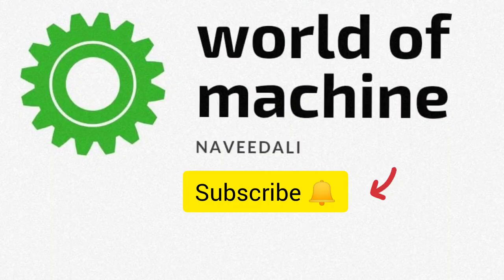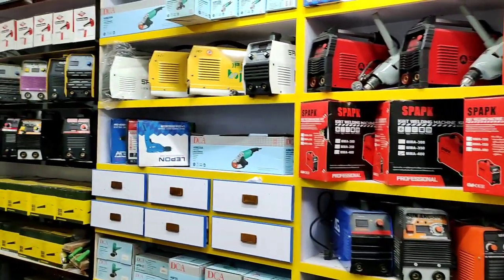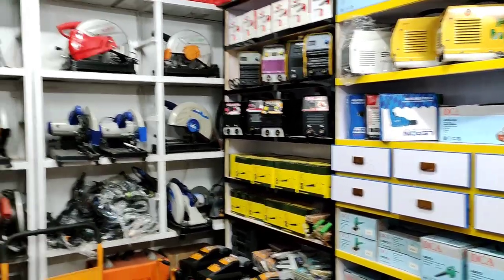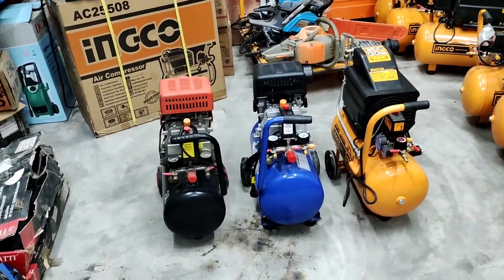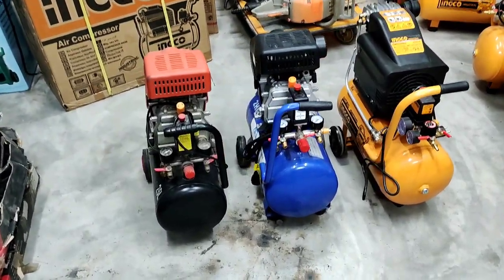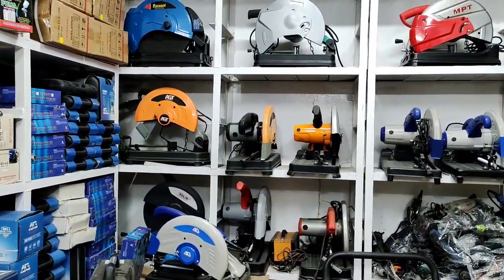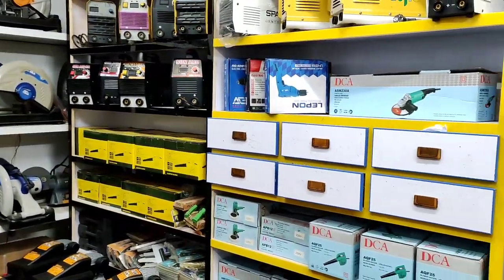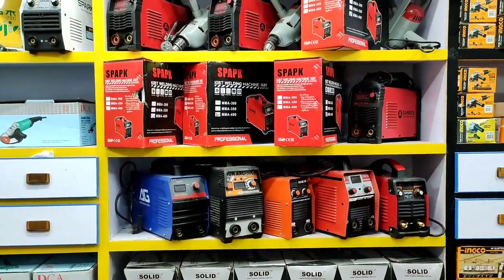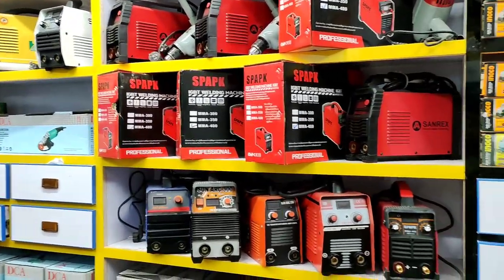Welcome to my channel World of Machine. My name is Naveedah, and today I am here with a new video. Today's video is very special — I will tell you about the quality of compressors. As you can see in the video, you will look at compressors from different companies. These are 2HP compressors used for painting and different purposes. Today I will tell you which is the best compressor for paint.